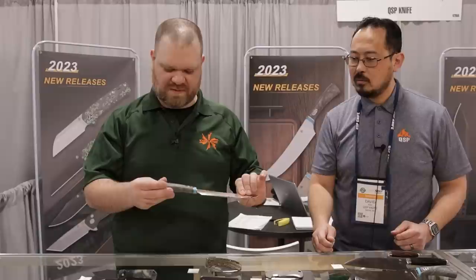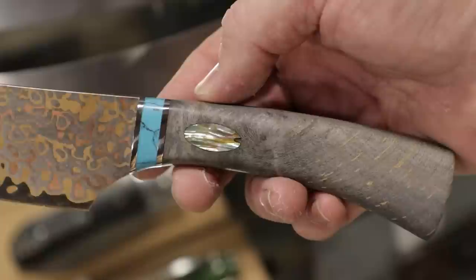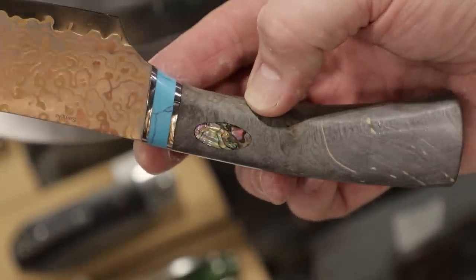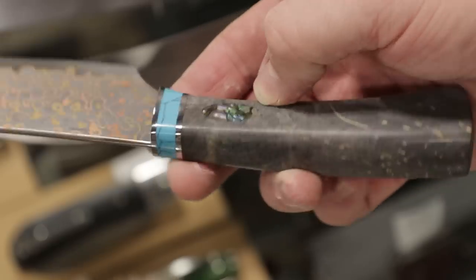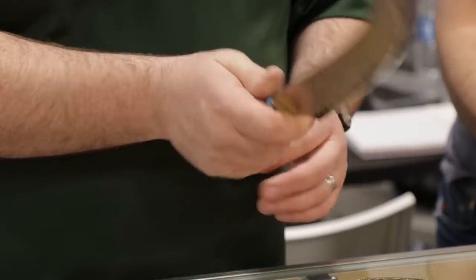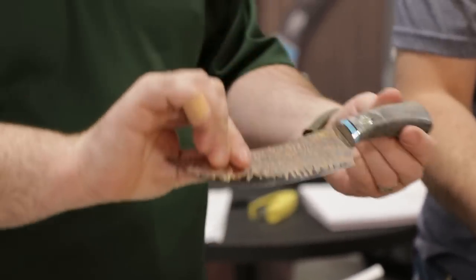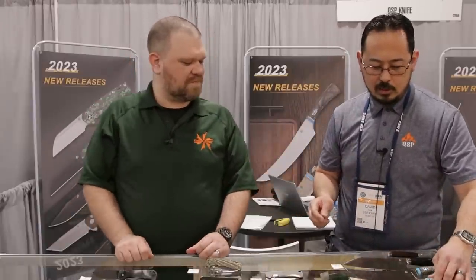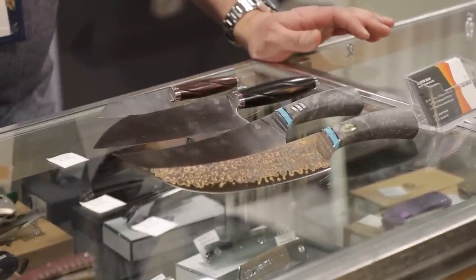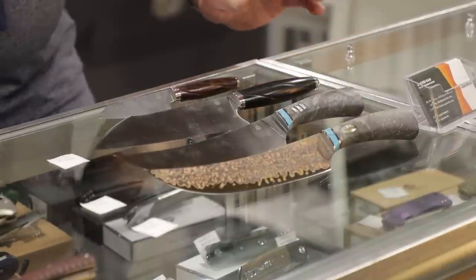What's the handle material here? That one is maple — there's a different material option but the majority is going to be maple. It almost looks like a Buckeye burl with that stain — looks phenomenal. So we have the fancy version you could put up on your magnet board, and then the standard one is going to be 14C28 kitchen steel — sandwich steel made for knives, great choice.